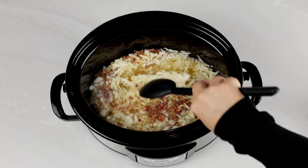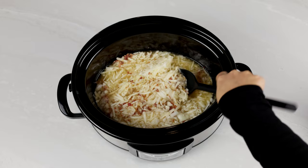I know it doesn't look great yet, but just wait. Don't forget to like, follow, and subscribe for more easy and delicious recipes.